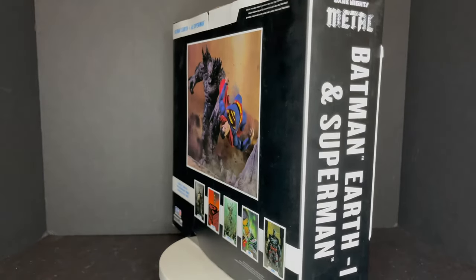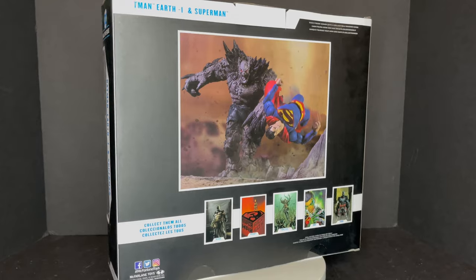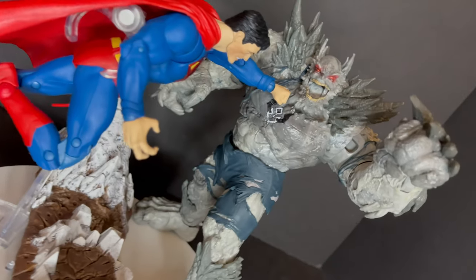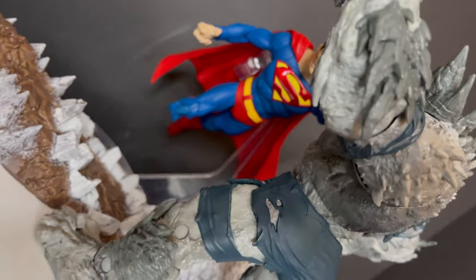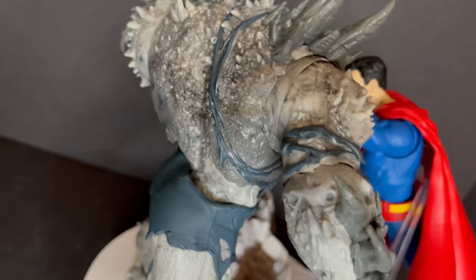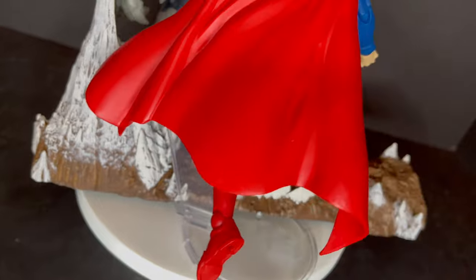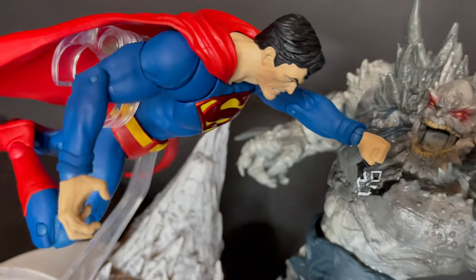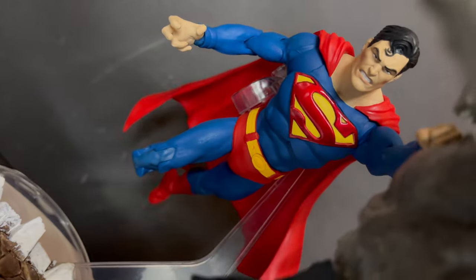So sit back, grab yourself a nice hot cup of coffee. This is a look at the brand new McFarlane Toys Earth Batman Negative One — the Devastator versus Superman two-pack. Here's Superman and the Devastator out of the packaging fighting one another. Despite not having a flight stand — that's something that's missing, a couple of things I really wish would have been packed in — the look of these two characters going at it, they are going for more of that classic Superman versus Doomsday sort of battle. You could get a lot of cool dynamic poses, them killing each other, going to town, punching, doing all that kind of stuff.